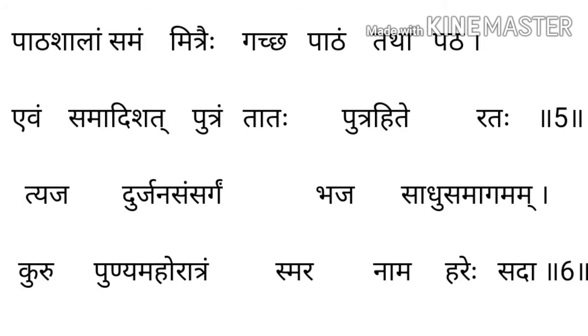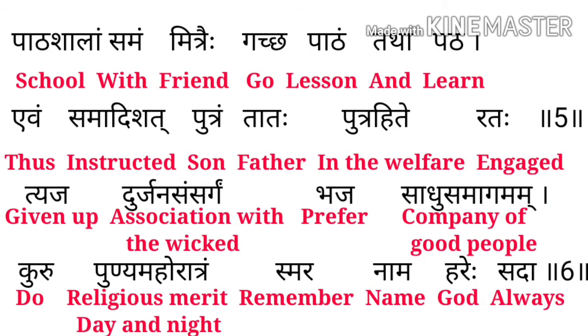पाठशालम समम मित्रे — Pathshalam means school, Samam means with, Mitre means friends, Gaccha means go, Patham means lesson, Tatha means end, Patha means learn। Evam means thus, Samaadishat means instructed, Putram means son, Tatha means father, Putrahi te means in the welfare, Ratha means engage। यह बताया गया है कि फिर आपको अपने friends के साथ school जाना है और फिर पढ़ना है, साथ में नई चीजें सीखनी हैं, हमेशा एक बेटे को अपने पापा का कहा मानना है क्योंकि पापा हमेशा उनका अच्छा ही सोचते हैं।